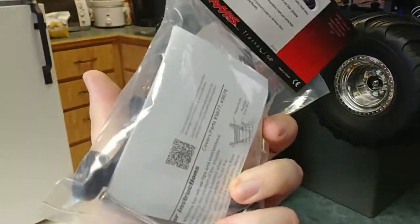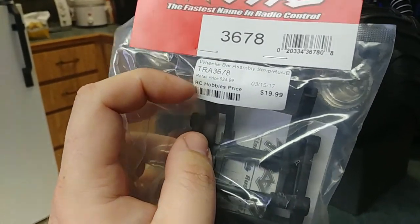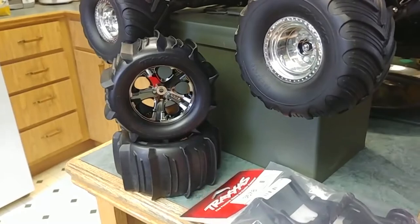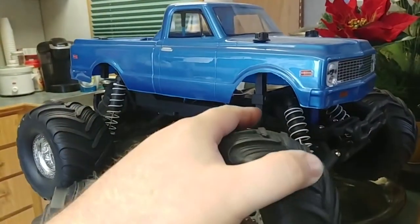You gotta remember that's Canadian, so 20 bucks is like $16, almost $17 US. I got it at a local hobby shop — I did not order this online. This is from RC Hobbies, which I believe is in Regina or Saskatoon, but that's a different store.